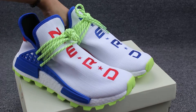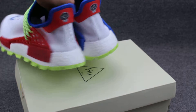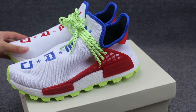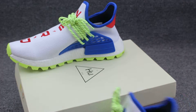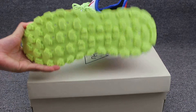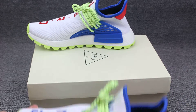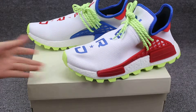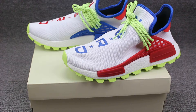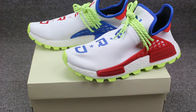Show you guys the shoe one more time. You can see the whole look, the back, another side, and the bottom. This is a short video for you guys. If you have any questions about these shoes, you can leave your comment on my video. See you next video. Bye.